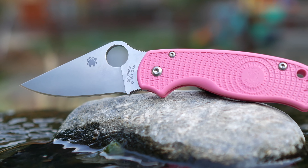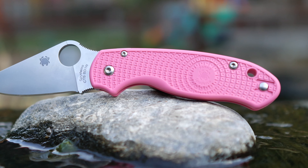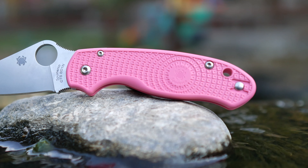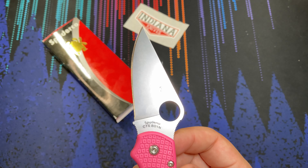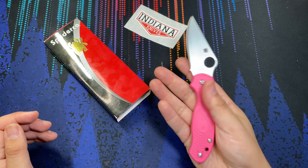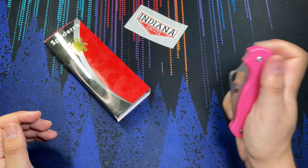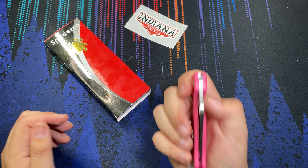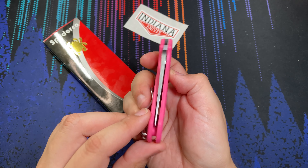Especially considering their normal retail prices are quite high, if you are looking to purchase the Para 3 Lightweight at the cheapest price possible, this might be the model you're looking to pick up. This one being the pink handle color variant — I believe they actually support some kind of breast cancer charity when you purchase this model, so that's always a nice thing from Spyderco.